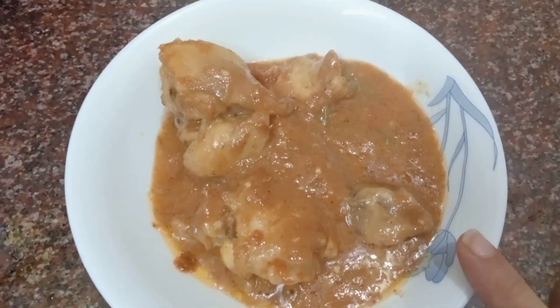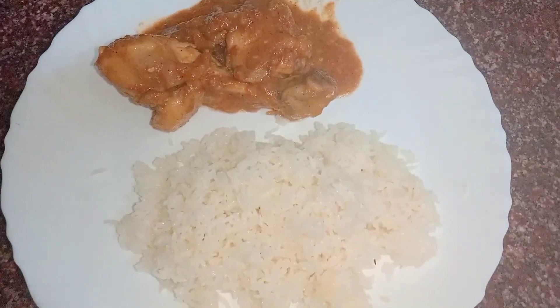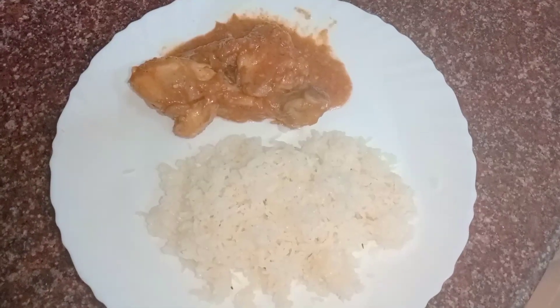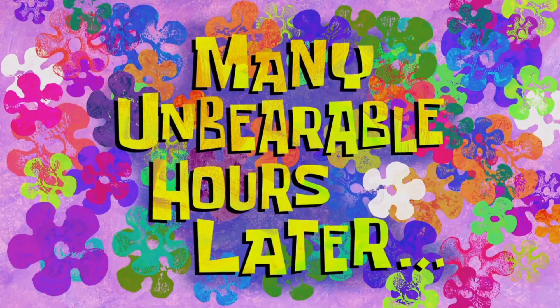I have made rice and I will eat rice. Maybe I will eat some roti too. My dinner is ready and I am very hungry. I am going to have my dinner. This is the final look. It is very good.